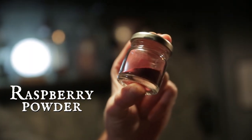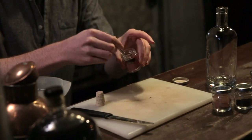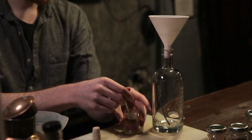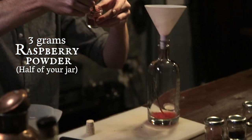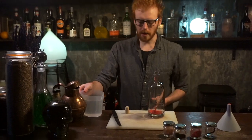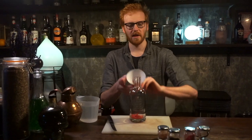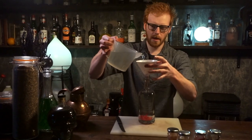Next you're going to take your powdered raspberry. We've actually put enough in here for two infusions, so there's about six grams in here. Grab your funnel and we're going to need half of that. Now the next thing you're going to do is take a clean tasting vodka so that it's ready to receive these flavours. Grab your vodka and pop it in there.